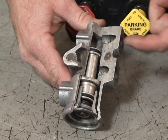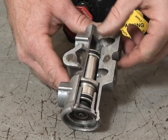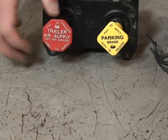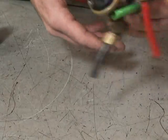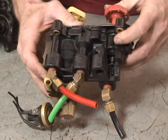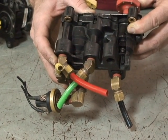The air coming out of your red glad hand through the service line — the reason that air stops is not a result of the tractor protection valve, but rather as a result of our push-pull valve, or dash valve.